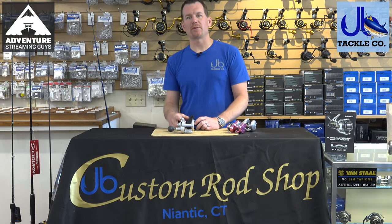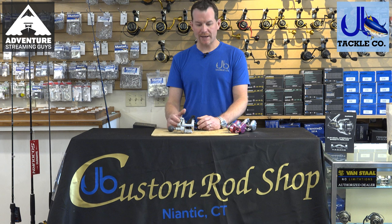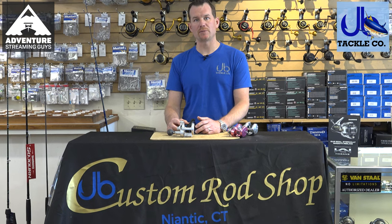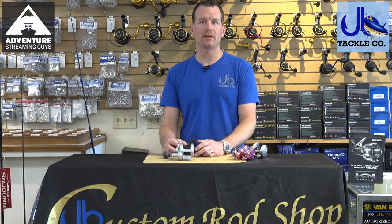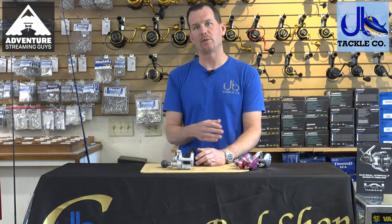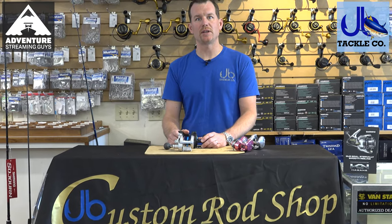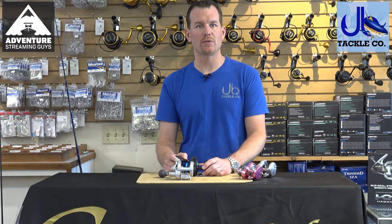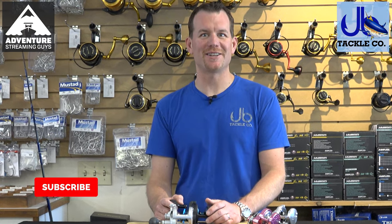We're going to wrap up our segment here on the rods and reels for fluke fishing in the Northeast. There are a lot of options out there and a lot of technical information. At J&B, a big focus of ours is being able to educate the angler from the beginner setup all the way to the expert. If you've had any questions or have any comments, we'd love to hear them — feel free to comment and we'll make sure to get back to you. Thanks for watching and come see us soon.